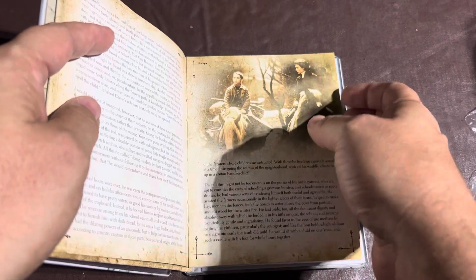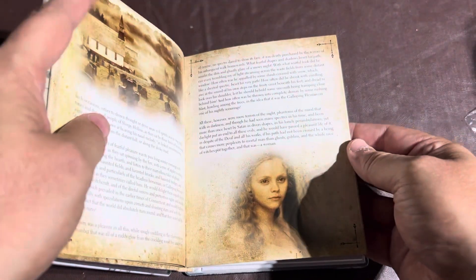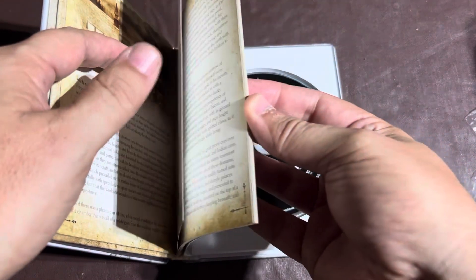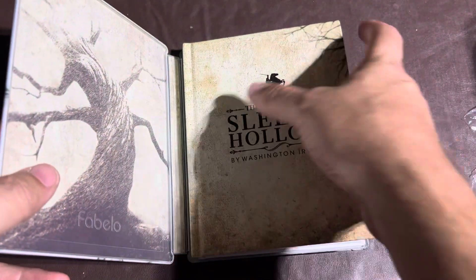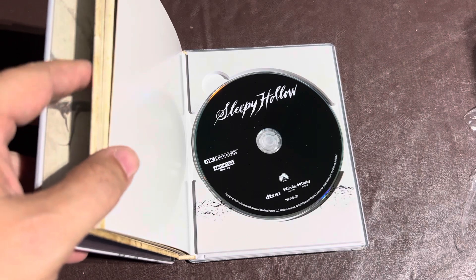Hopefully it doesn't come apart — it's got that kind of weak-looking seam there. It's got beautiful pictures in it, though. Very nice. Like I said, hopefully it doesn't come apart. I worry sometimes when they do special stuff like this — I'm worried that some of these books and pages might come apart.